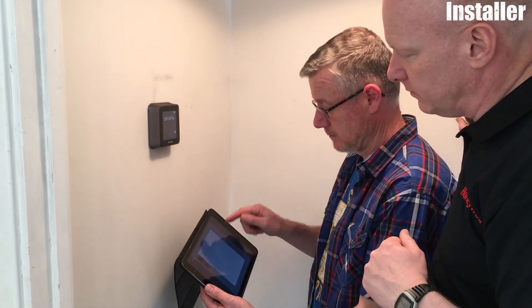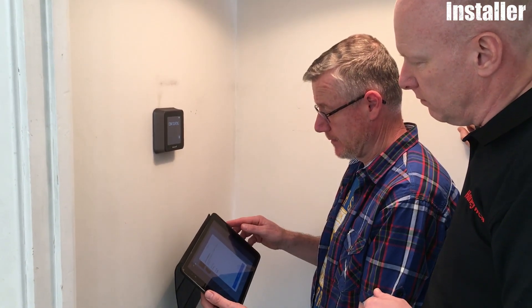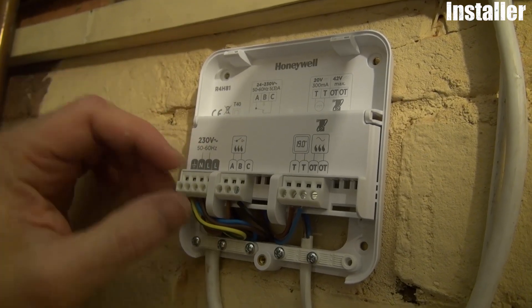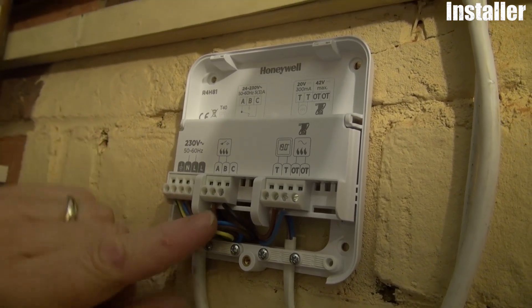The next step is just to power up and test that everything's working as it should be, then connecting the device to the Wi-Fi network and setting that up via the Lyric app on the customer's smartphone or tablet device. The product is very easy to install, very straightforward — good clear instructions, lots of alternative wiring diagrams, which really makes it straightforward for the installer. The nice little features like the flip-up terminal bar also help make the wiring a lot simpler and quicker.